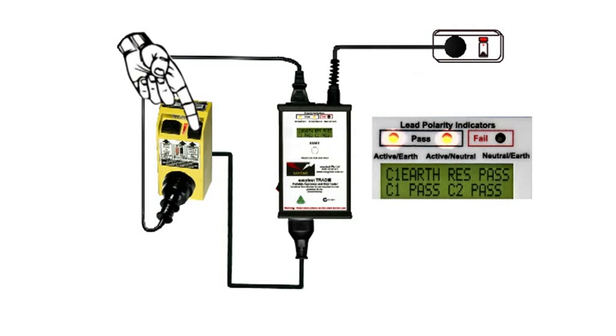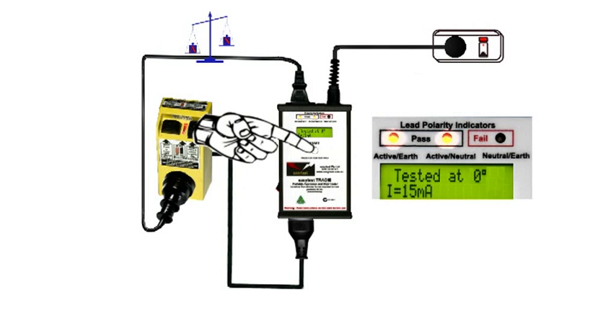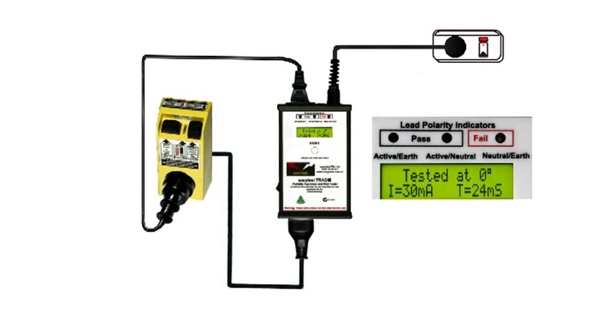Now it's time to reset and let the EasyTest tradie put that unbalanced load on and measure the switch times. Press the start button and a 15 milliamp load is applied for a third of a second, and if it fails to trip, that's a pass. The tradie then applies the 30 milliamp load and measures the time taken to trip — it should be under 300 milliseconds. In this case it's 24. That's a pass.